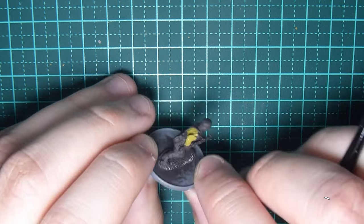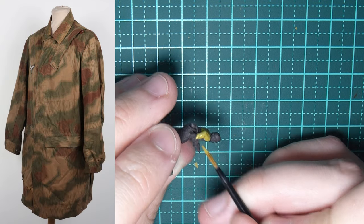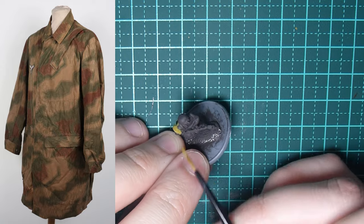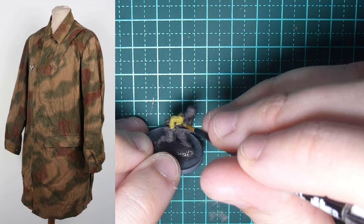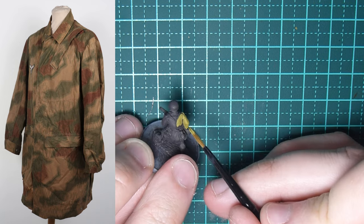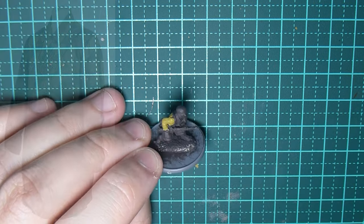You can be pretty carefree here — don't be too worried about making a few mistakes. But as I always say, it's best to try and avoid going too crazy purely because it's just going to make the cleanup a little bit more time consuming.